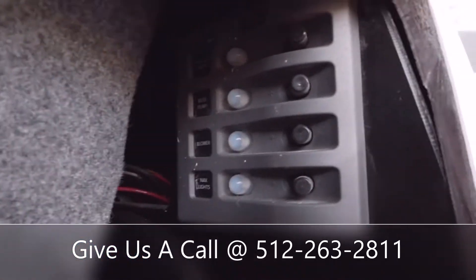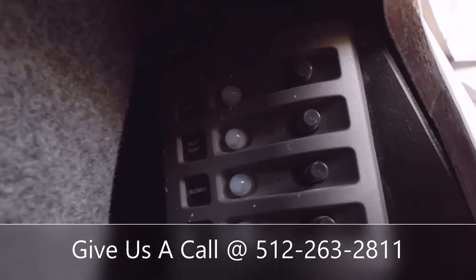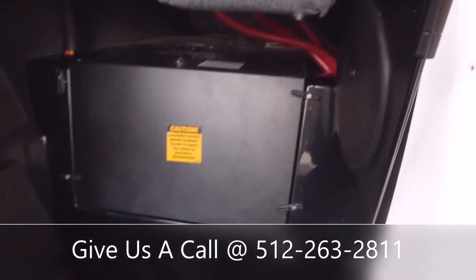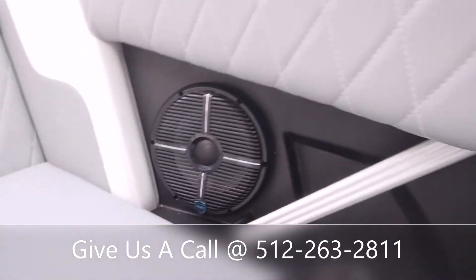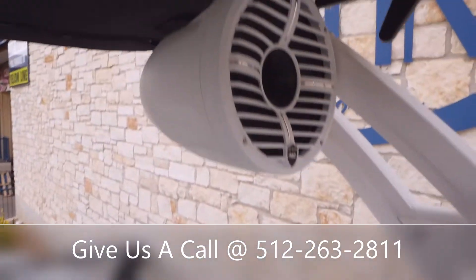Tyga also has a bunch of main switches. So if you're ever out there and your screen goes out on the water, you've got a ballast empty, bilge pump, blower, and nav lights — that way you can get back to your dock safely. And as I was telling you before, you've got Wet Sound 8-inch speakers all throughout the boat, as well as your big tower speakers up top.